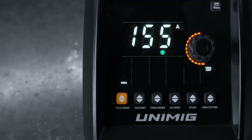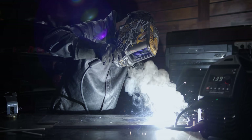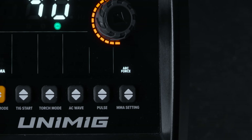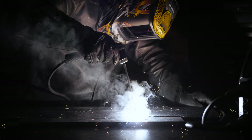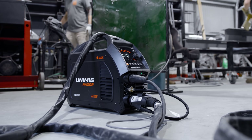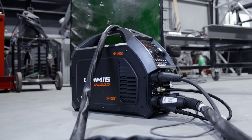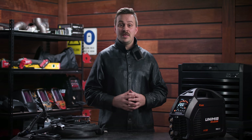On top of being a TIG welder you also have the option to stick weld with several advanced features packed in. The adjustable hot start helps stabilize your arc at the start of a weld, while your adjustable arc force helps to stabilize it during the weld. It also comes with built-in anti-stick so you'll never stick an electrode again. The smart fan diminishes noise, helps save power, reduces energy costs, and minimizes the number of contaminants being pulled through the machine.